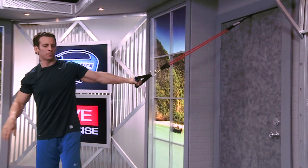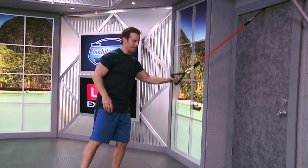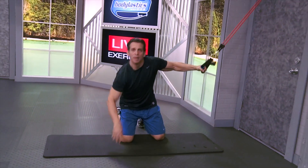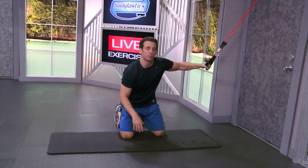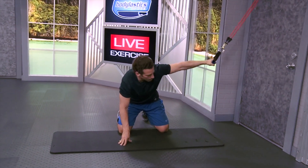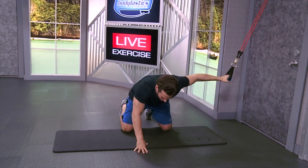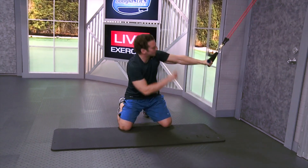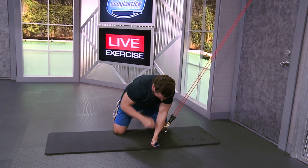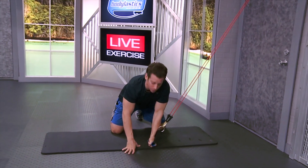I'm going to grip that handle for the first side of my chest with my left hand and kneel down on the floor. I chose a mat here because we want to save those knees and be comfortable during the exercise. Left arm holding that handle, right arm is going to stabilize on the floor right here. With just a slight bend in the elbow, I'm going to bring my arm down until my hand is right below the middle of my chest.